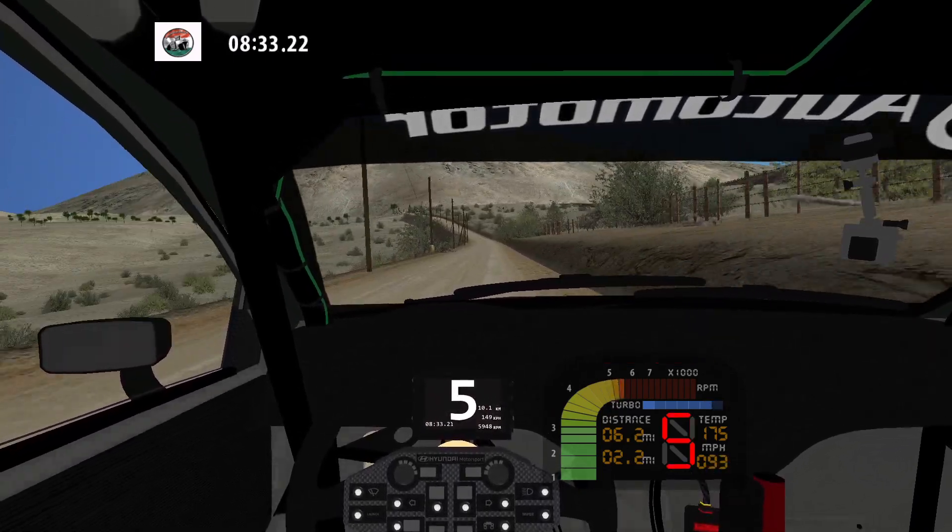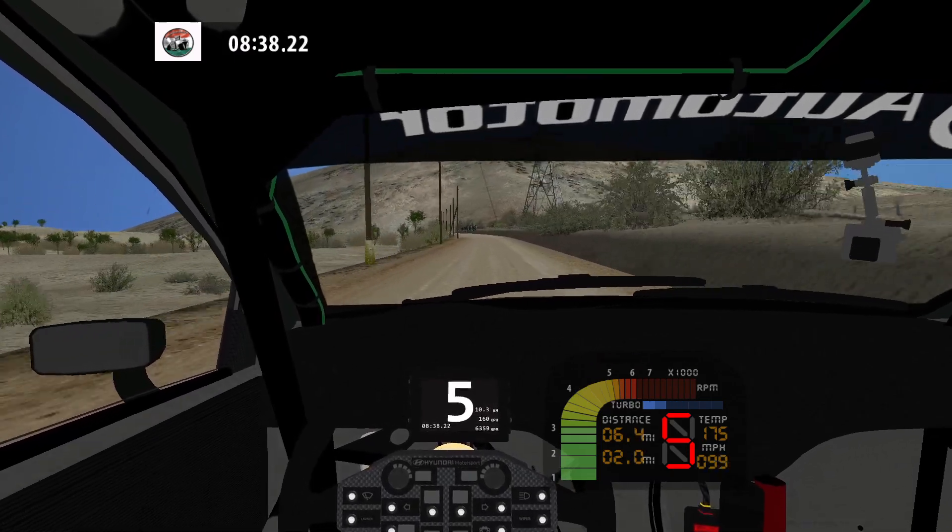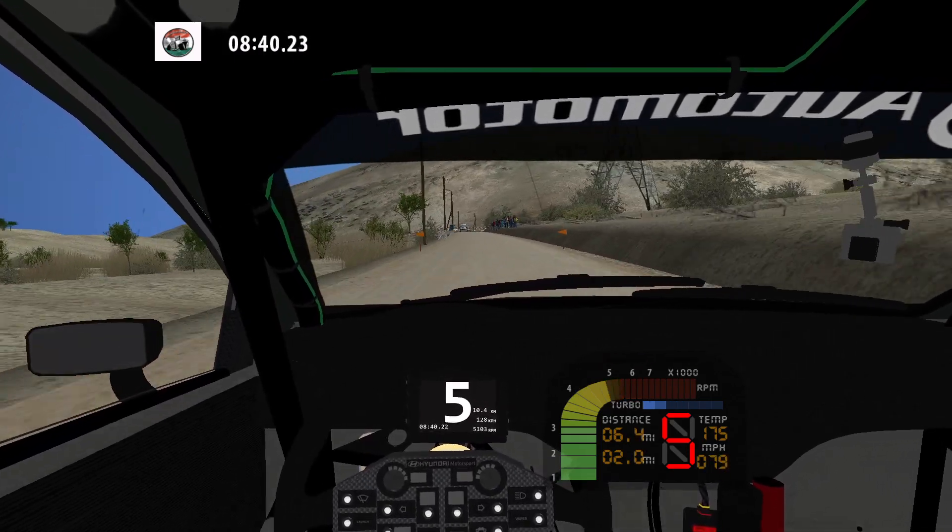Flat left. 100. Caution. Flat left. 70. 90 left, narrows, don't cut. 50.